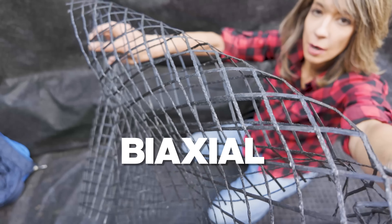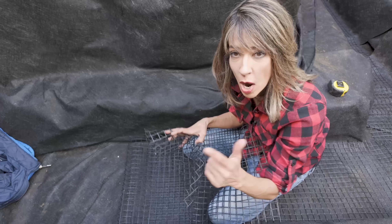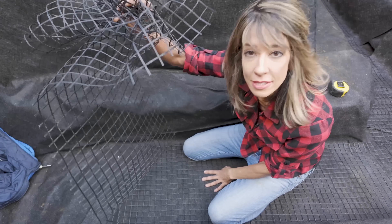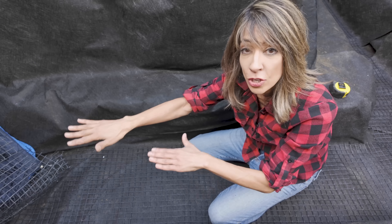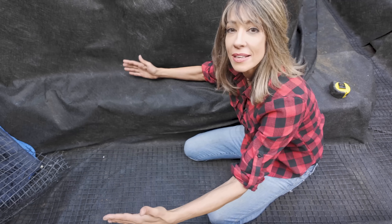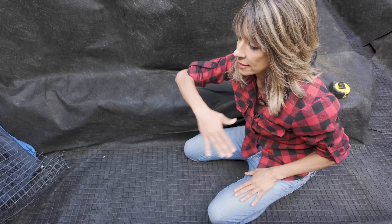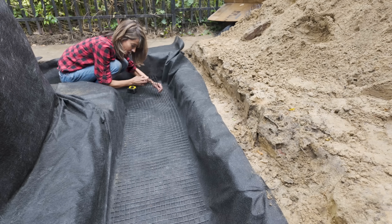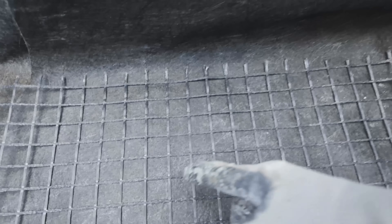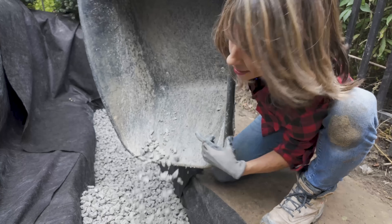This is biaxial geogrid. Biaxial geogrid is strong in two directions and it's used as a base stabilizer. If you have a concrete block wall or timber construction, it's going to stabilize not only the timbers as they go up, but the whole backfill — locking it in and interlocking the aggregate. At the base of your trench you want geofabric, geogrid, and then gravel. What we're using today is three-quarter clear aggregate.